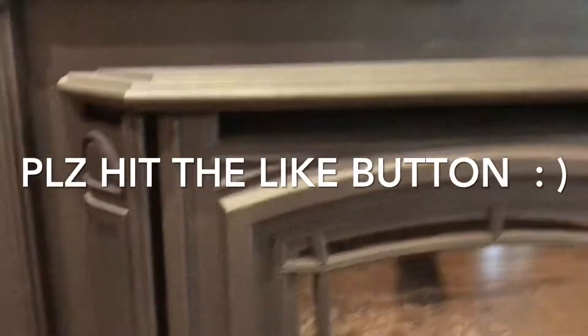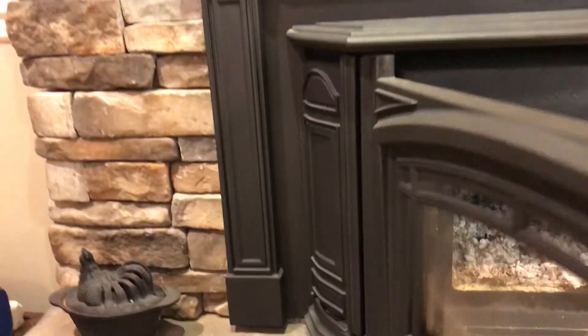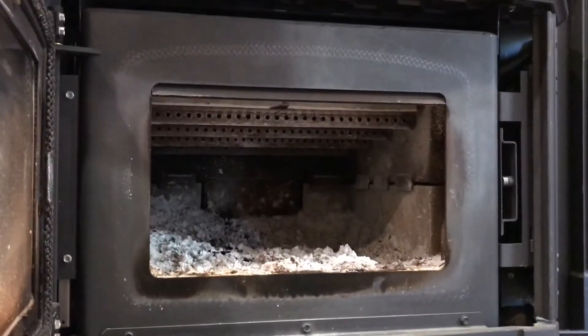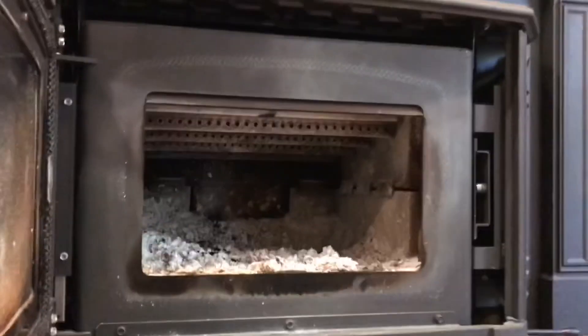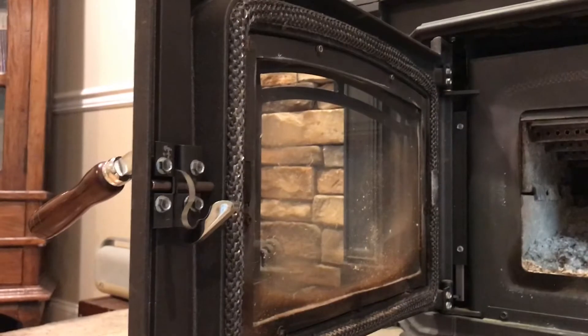I came across this by accident. There's information online about this, but if you have a stove and it looks like this — sometimes even worse if you don't clean it at all during the season — you get these corners that are just really dark and a little bit of a pain to clean off. Here's a quick trick on how to clean it up.